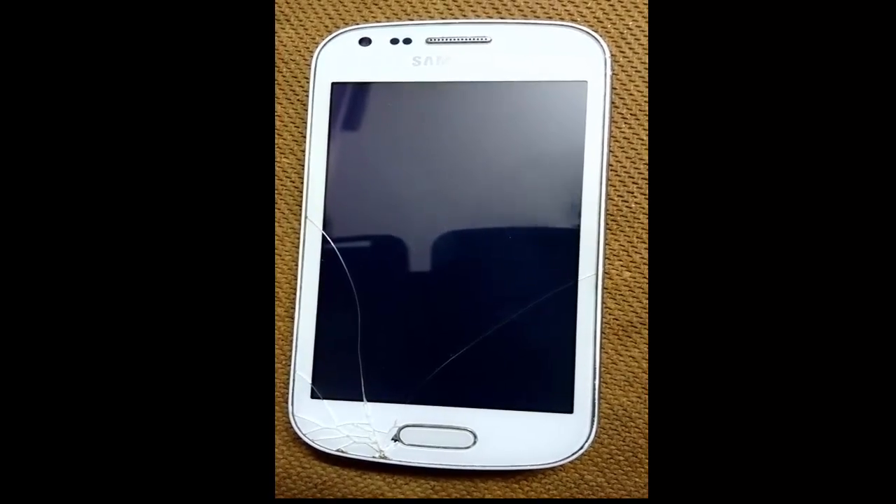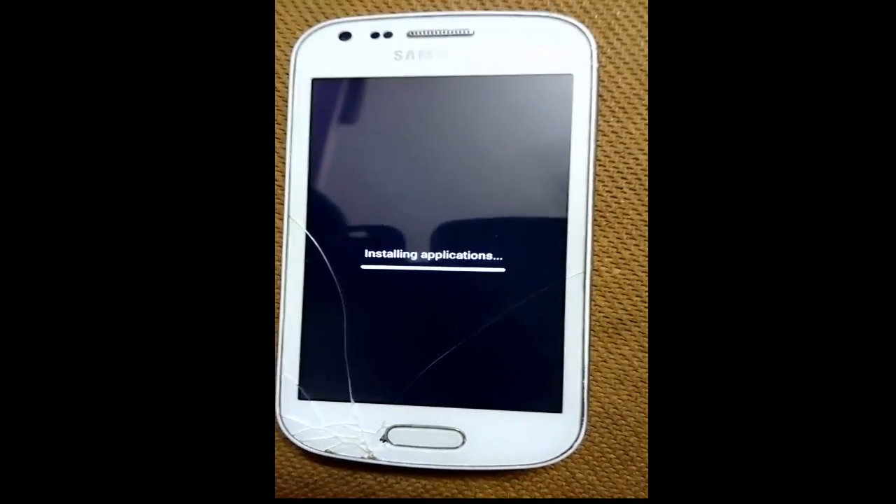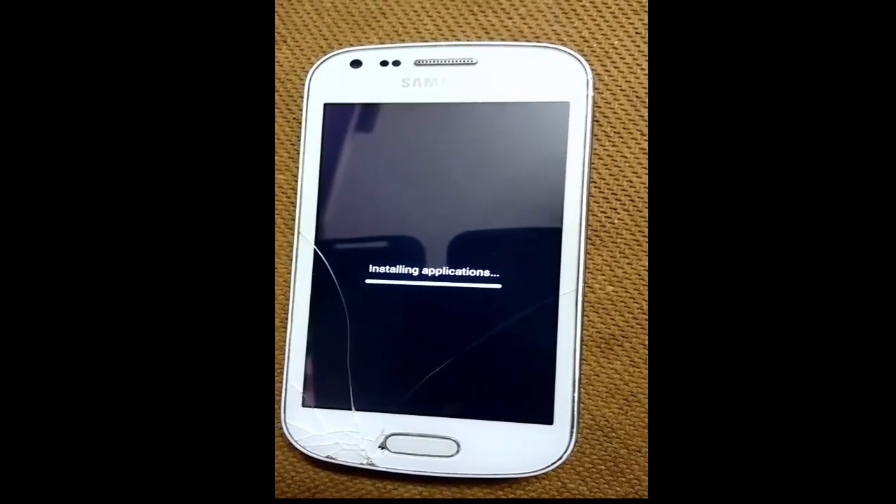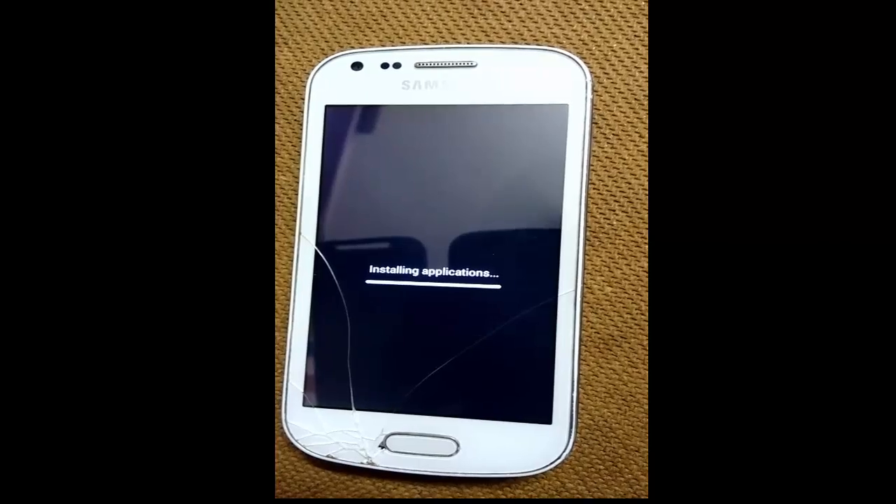It will take more than 10 minutes. It will be installing applications — by default it installs some games.